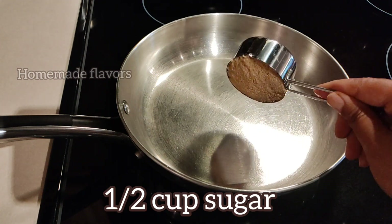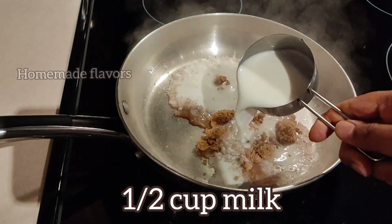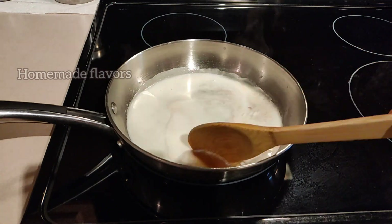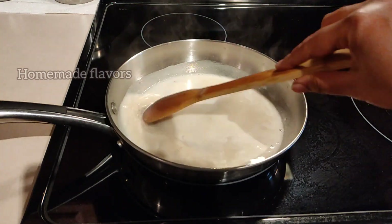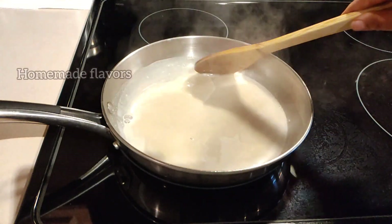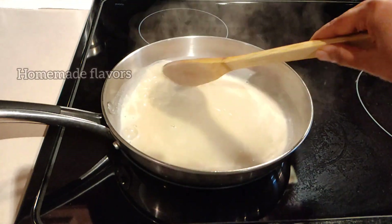To start with our recipe, heat the pan and measure half a cup of sugar. Here I am using raw organic palm sugar, and half a cup of milk. Give a good mix so that the palm sugar dissolves in the milk. I am using palm sugar as it contains less glucose and a lower glycemic index than normal sugar, honey, or any other sweetener.